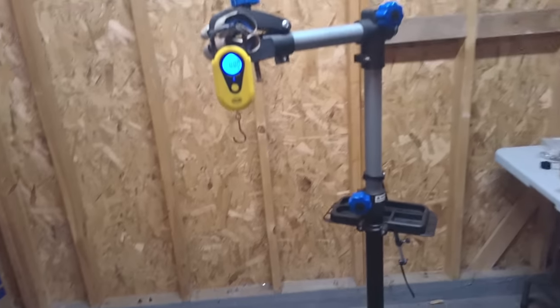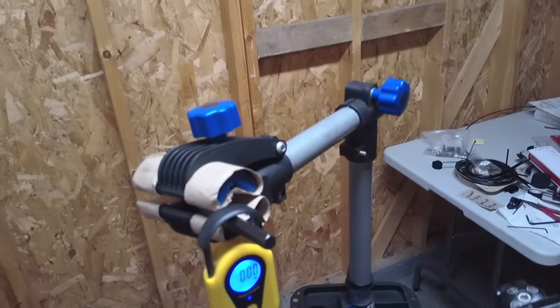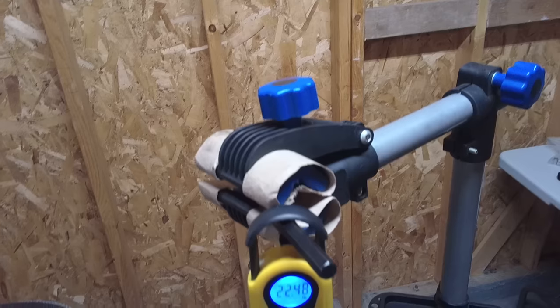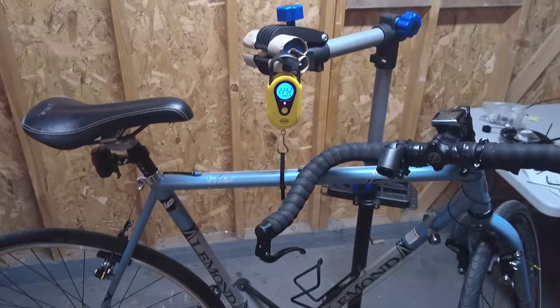So now the last thing to do is to go ahead and weigh the bicycle. Let's see what it weighs. The bicycle weighs 22.52 pounds.